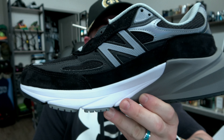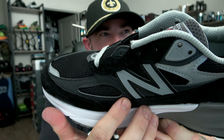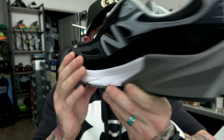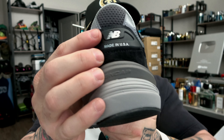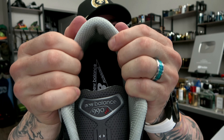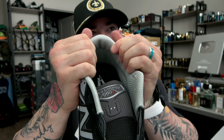On the medial side, more of the same. You have that rand going around with that beautiful cut of black pig suede, more 3M hits, and all the inlays. New Balance Made in the USA. More 3M hits running up around the sides, decent mesh lining, padding — comfortable but not over the top padded.